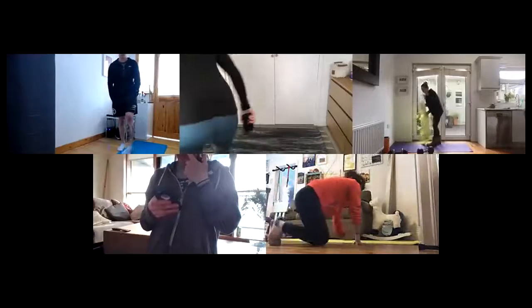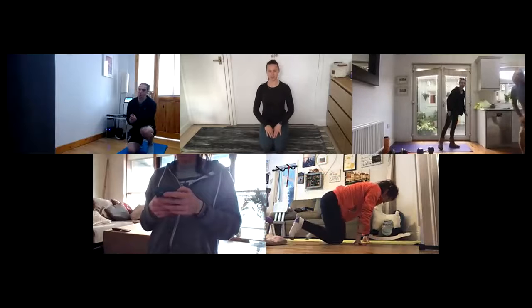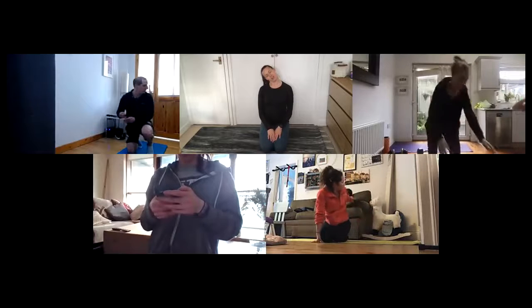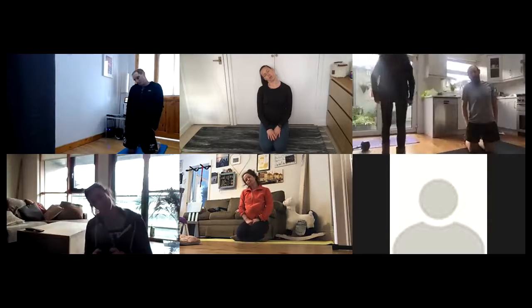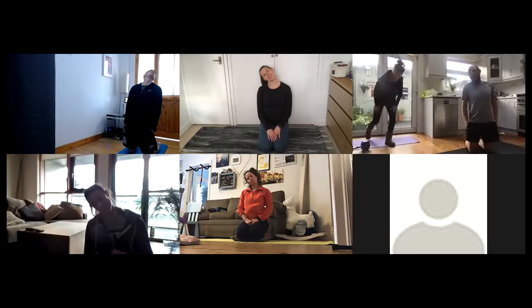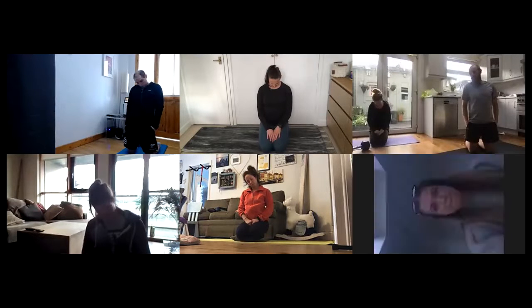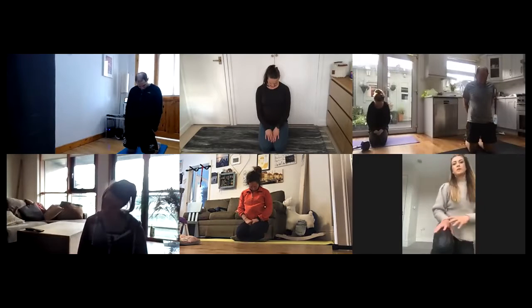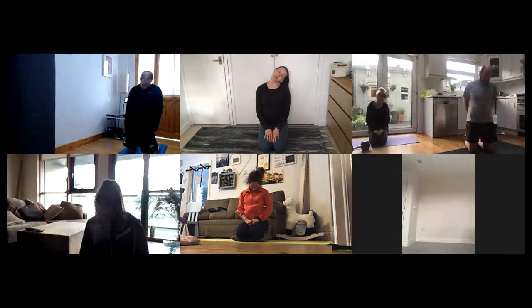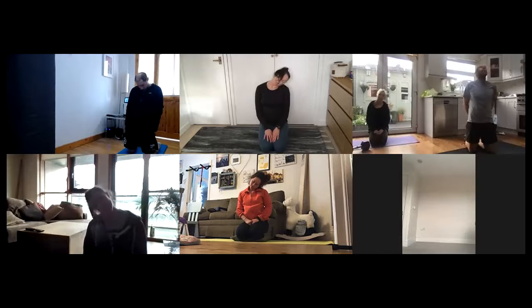All right guys, just kneeling, we'll do a couple of neck circles. Draw the shoulders back and down and then we go right ear to right shoulder. Feel out the stretch for a couple of seconds, and when you're ready just slowly roll chin to chest, pausing here, keeping that chin nice and tucked, and then left ear to left shoulder. Lovely guys, just take it through three neck circles in each direction.